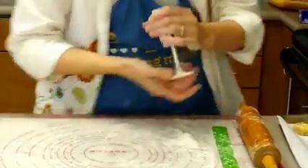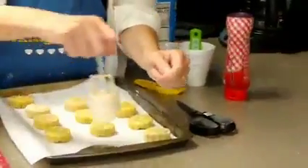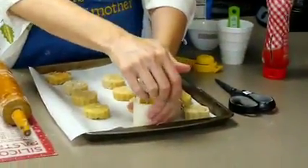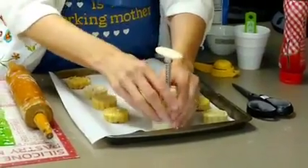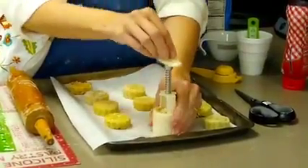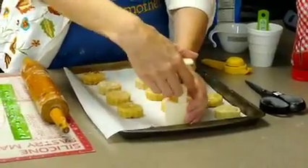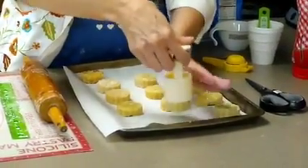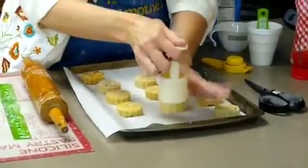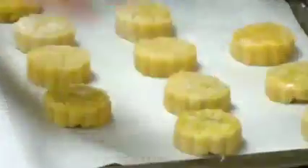Once that's done, you take it over to your cookie sheet. You put it upside down and press down on the cookie press until the dough meets the pan. There are two little sides here you can put your fingers on — hold it, pull it up, and then tap, tap, tap until it drops off. And there's a pretty little cookie.